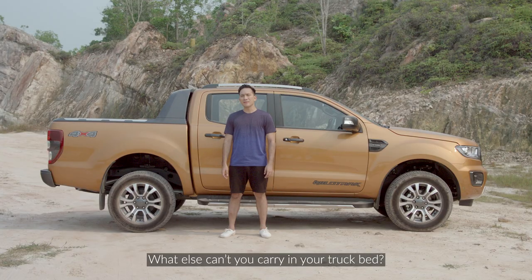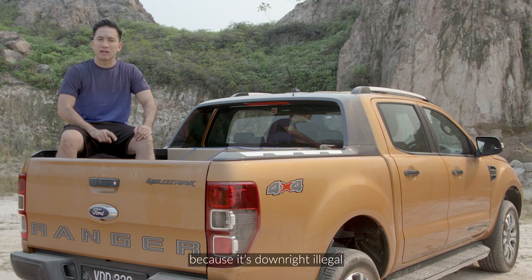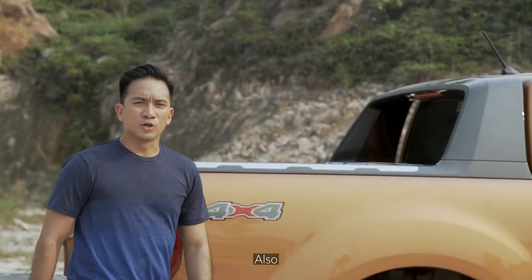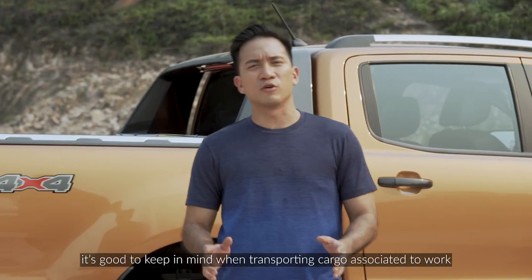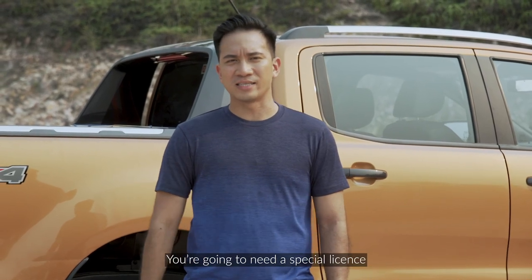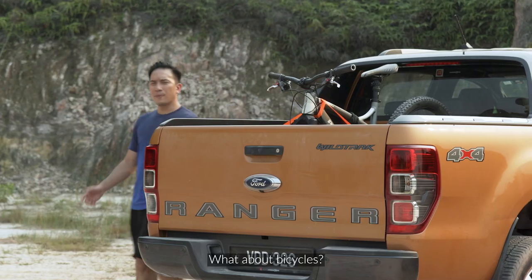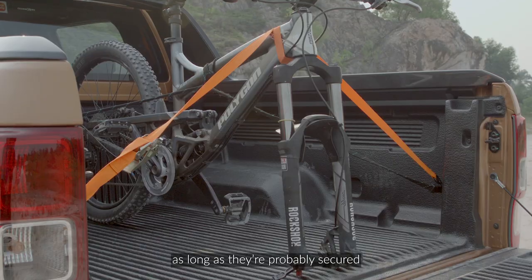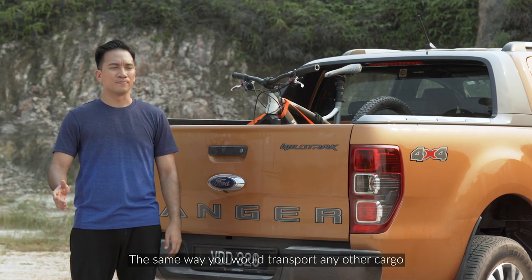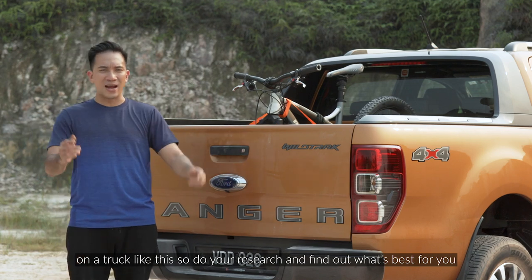What else can't you carry in your truck bed? You certainly cannot ferry passengers in your truck bed because it's downright illegal and extremely dangerous, no matter what. Also, keep in mind that when transporting cargo associated with work — such as company items, food, or equipment — you're going to need a special license, or you could be fined if caught by the authorities. What about bicycles? Transporting them is fine as long as they're properly secured using the right equipment, the same way you would transport any other cargo. There is specialized equipment to transport bicycles on a truck, so do your research and find out what's best for you.